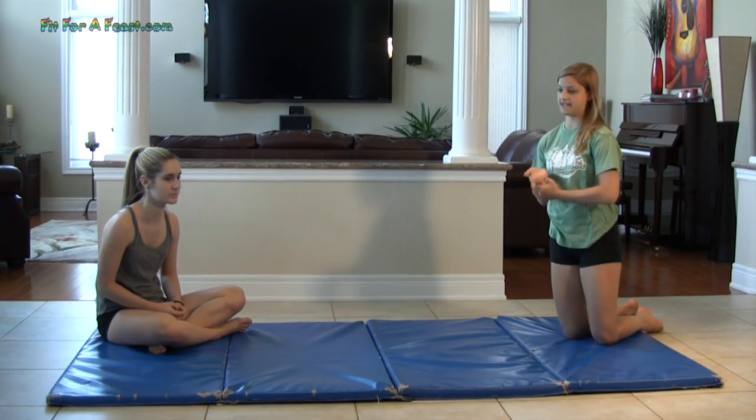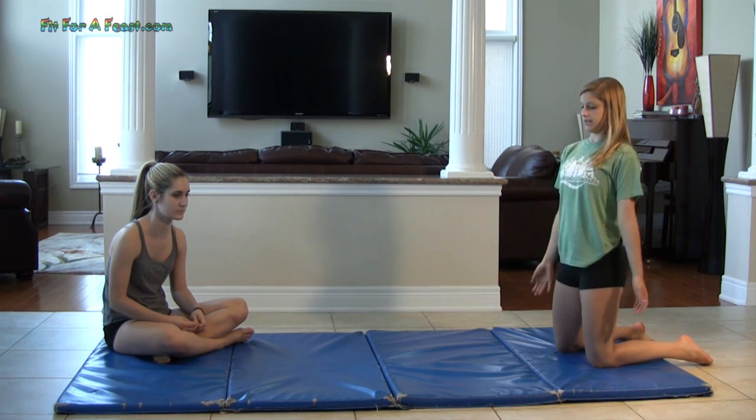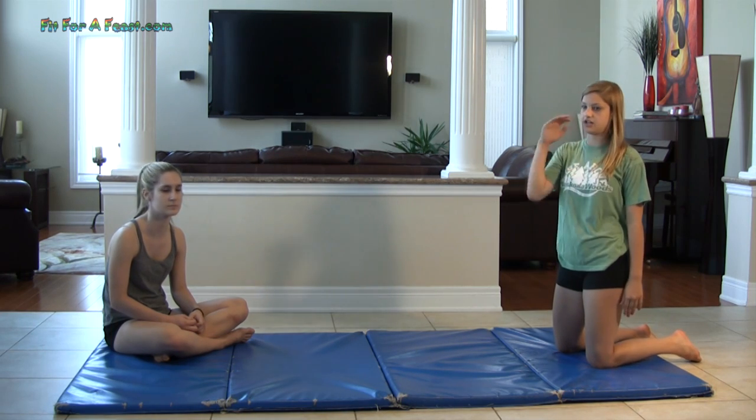If you're just beginning with this, you should check out our other video on chest stands because this video is going to be for more advanced ways. To get down into your chest stand, you're going to arch your back as much as you can going into it to get momentum. Also make sure when you go down and lie down, you put your hands on the ground first so you don't smack your chin on the ground.